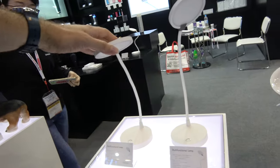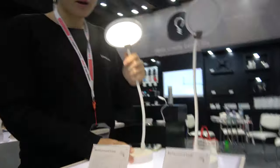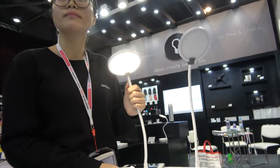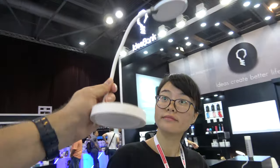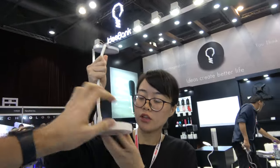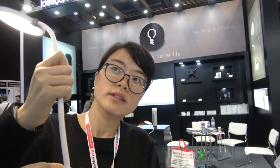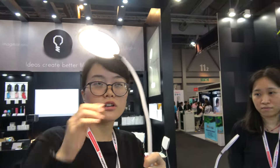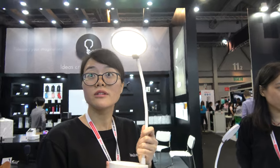Here's a multifunctional lamp that also works as a power bank — no cable needed. It has a 4000 milliampere battery and can last over eight hours at the brightest level.